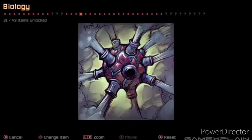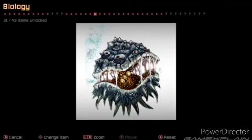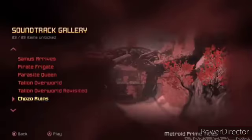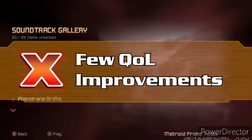Check out the concept art — they are stellar. And there are also models and a soundtrack gallery, as well as a few QOL improvements.